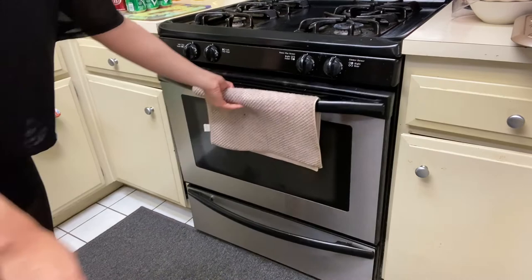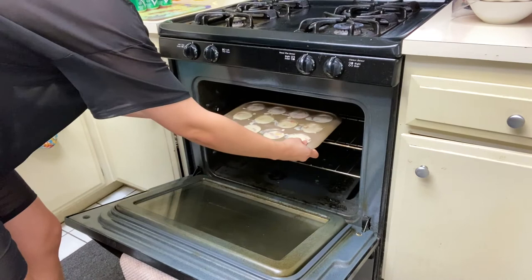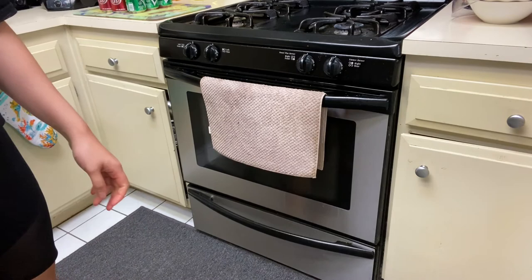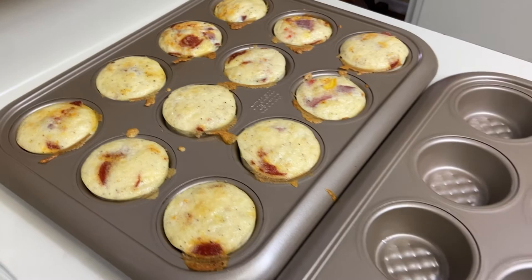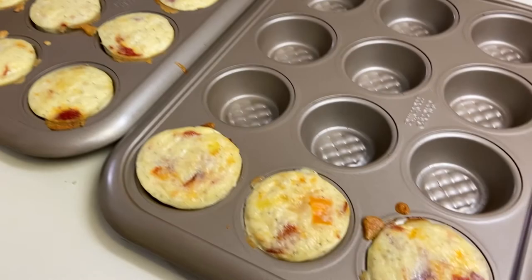Just leave it in the oven for 20 minutes. All right, it's ready! Oh, look at that — yes! So just let it cool down for a little bit before indulging. Looks so good. There you have it — 15 egg bites!